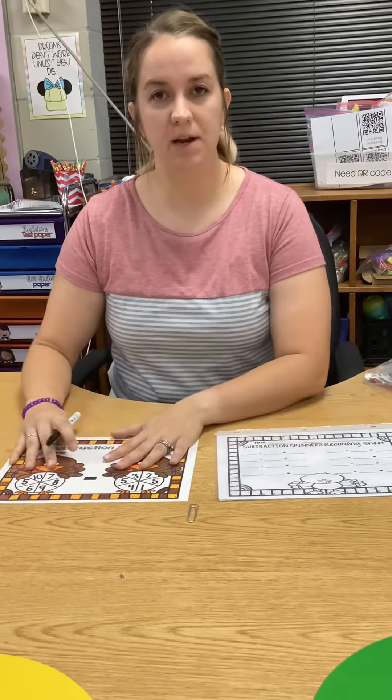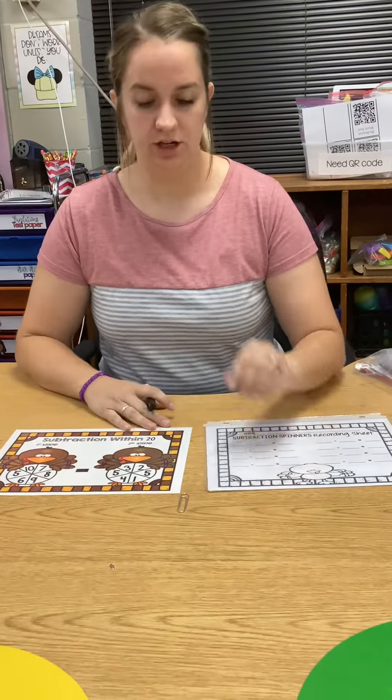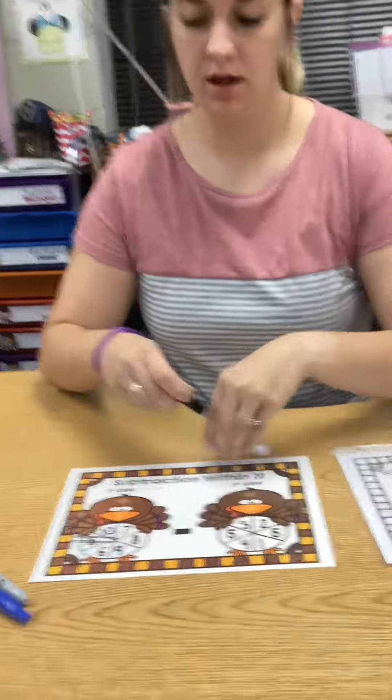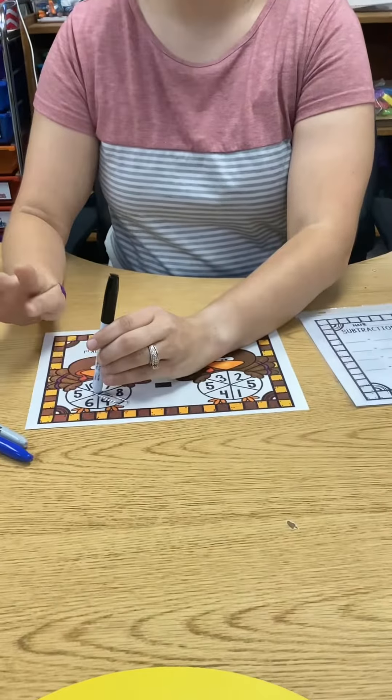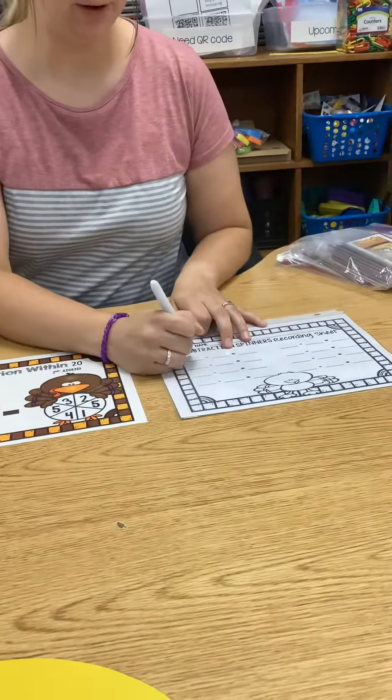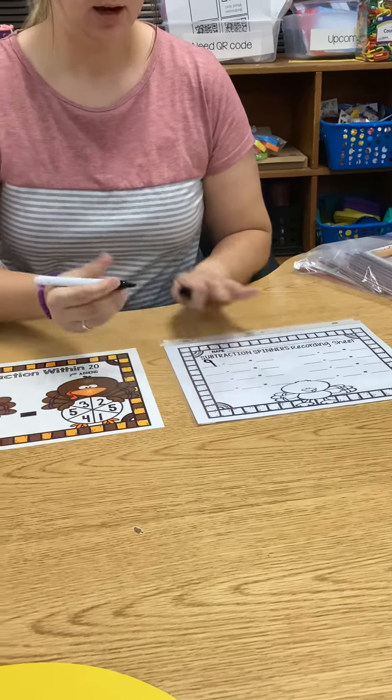This is turkey subtraction spinners. You're going to have your spinning board and then your recording sheet. I'm going to take my spinner and put it on the first turkey. I landed on a nine. So on my sheet, my first number is going to be nine.